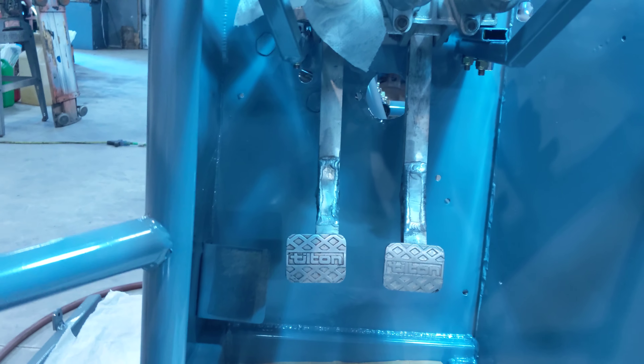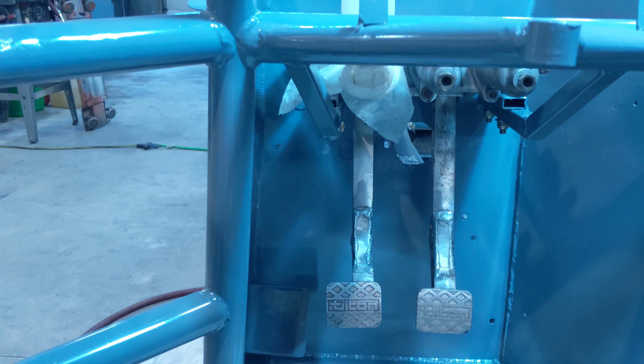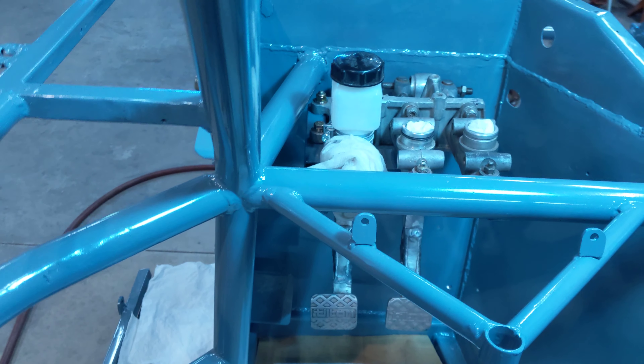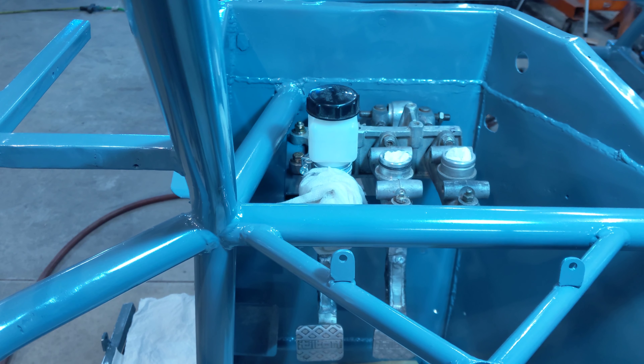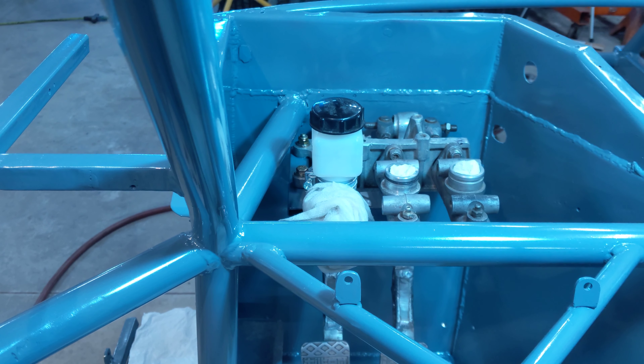It's all bolted in. There's a picture of it in the foot box. Thanks for watching, see you next time.